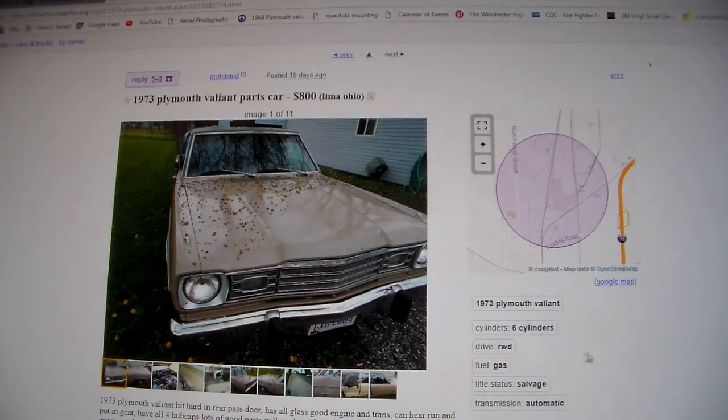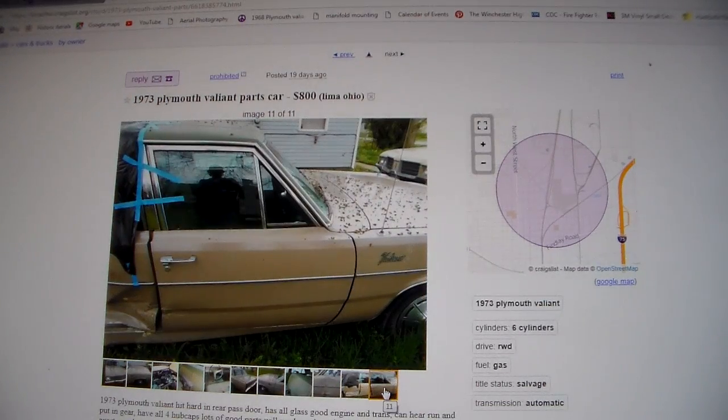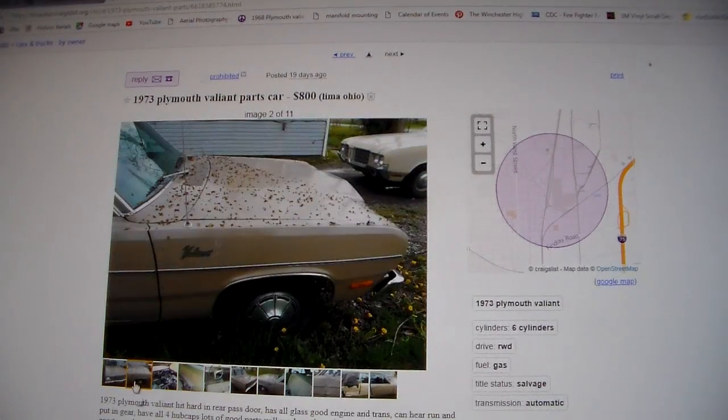We've got a 73 — this car pains me to look at. It's a 73 Plymouth Valiant that's been hit hard in the rear passenger door. The seller says it has all glass, good engine and transmission, can hear it run and put in gear, and has lots of good parts. This car looks like it was restored and then got hit bad in the back door. It's a pretty well-optioned car — it's got all the chrome trim on it. It does not have rocker trim but the front looks good. It's got the light package, which gave you turn signal repeaters on the fender tops, an ashtray light, ignition switch light, glovebox light, and a trunk light — all in that package.